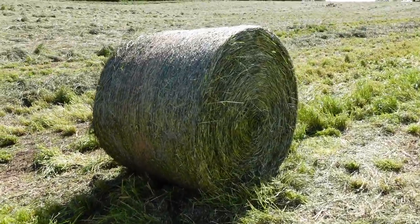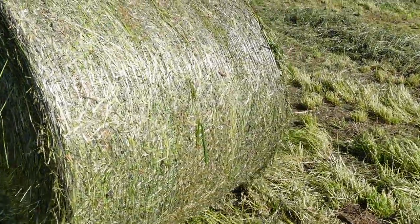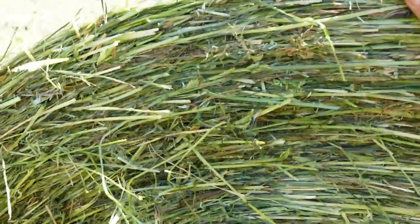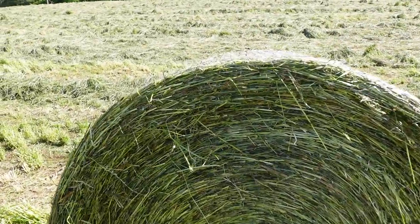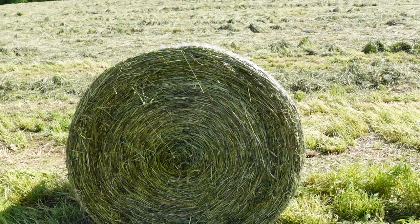Nice. She's green. Net wrap looks good. Lord, that thing's heavy. That's a 52 inch bale and she's heavy, folks. If that hay gets too dry, you see mold. This stuff's going to be cow candy. I wish I could bottle this smell up and let you guys smell it — it should be one of those car air fresheners. Haylage.